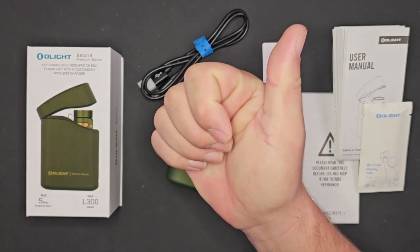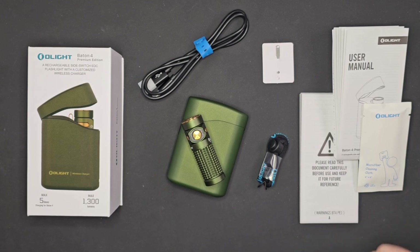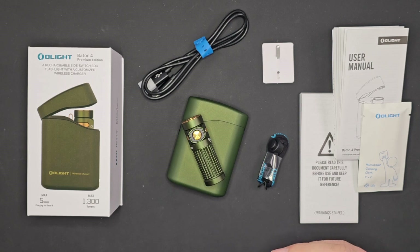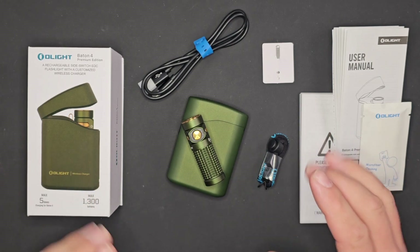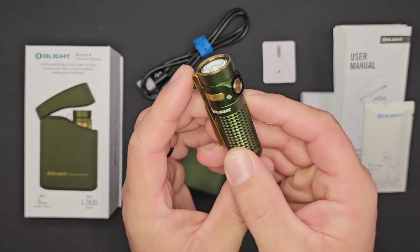Hey guys, James with Torches and Tactical. The fall is here and I am sick, so I apologize for my voice throughout this video. I'm going to be drinking some water, hopefully it gets a little bit better. Today we have the brand new Olight Baton 4 Premium Edition.